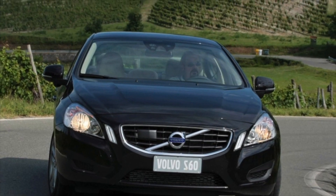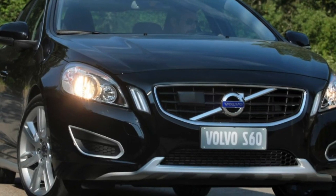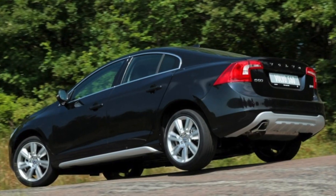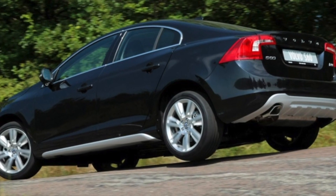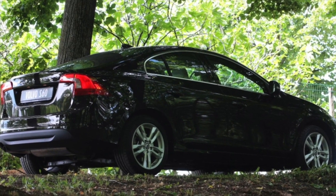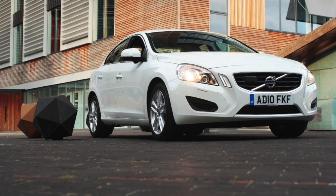The automatic transmission on the Volvo S60 serves at least 300,000 km. There are enough specialists ready to work with this gearbox, since it was installed on many other models. Clean oil doesn't hurt — the replacement interval is 60,000 km. After the restyling, an 8-speed automatic was installed on the Volvo S60; there are more steps, but reliability remains at the same high level.